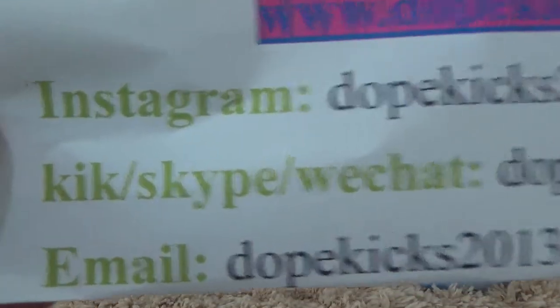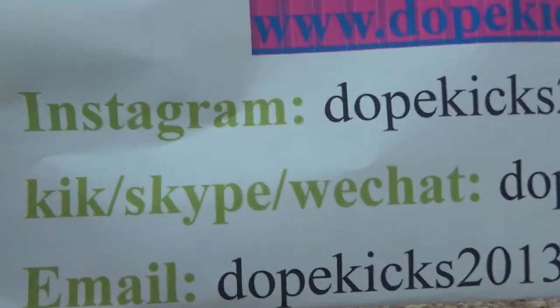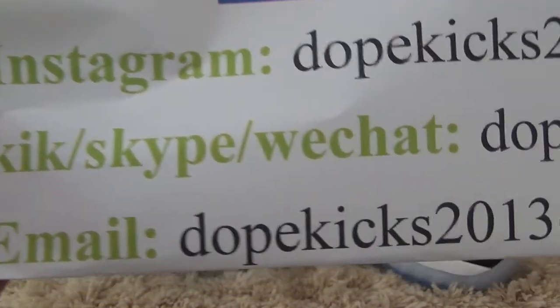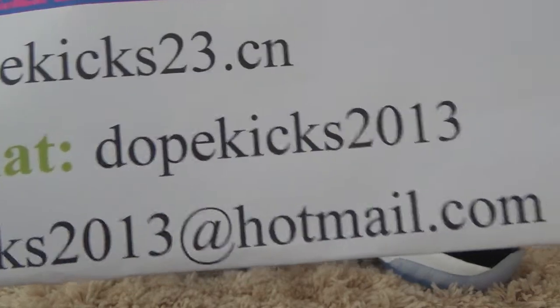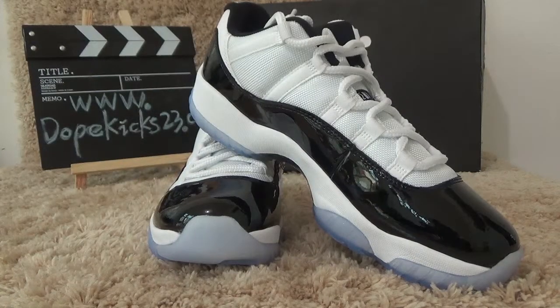These are the contemporary details. Instagram: DoubleGigs23.CM. Also, you can click Skype or WhatsApp, DoubleGigs23. If you buy from outside, you can click Skype. If you buy from outside, you can get a little present.